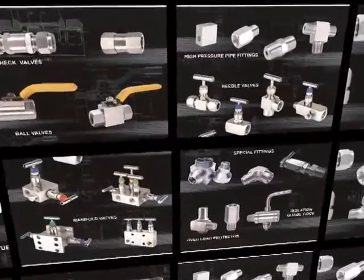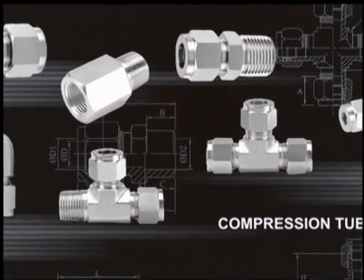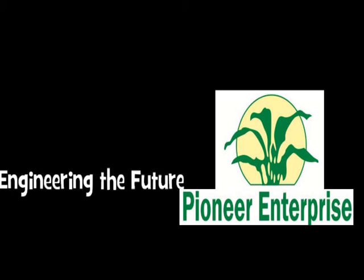With exhaustive tests and experience in the manufacturing of quality tube fittings, you can rely on Pioneer tube fittings. So help us engineer the future. Contact Pioneer Enterprise now.